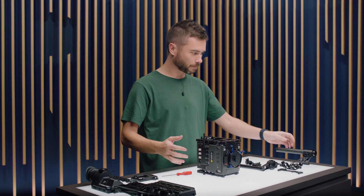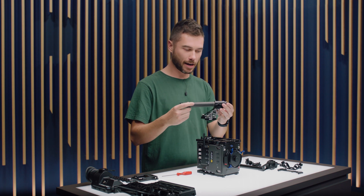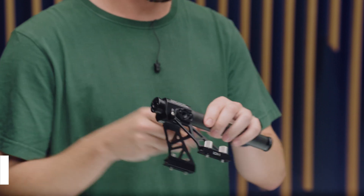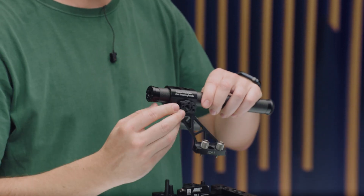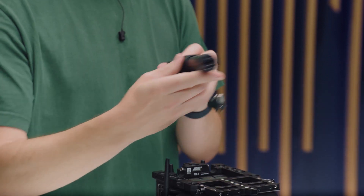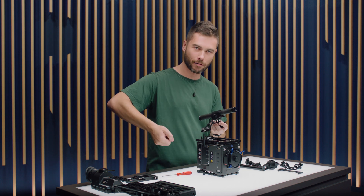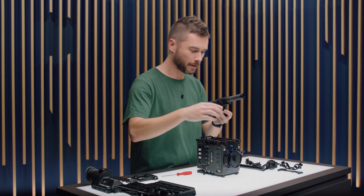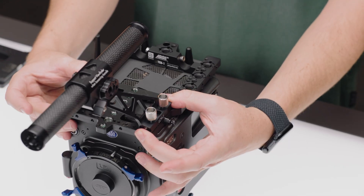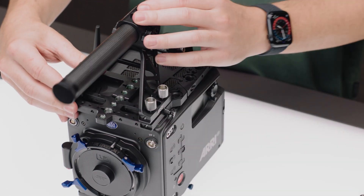The top handle — this is kind of the cool part about the whole lightweight set — is the lightweight camera handle. It only weighs 220 grams. There's a little wing nut screw here which we can loosen, and then the whole top rod will slide along. So when it's on the camera, you can really find a great place for your hand to sit where it's balanced and you can run around with the camera in your grip. The lightweight camera handle can go in two positions — you can go here, or flip it around and go here. Totally up to you.